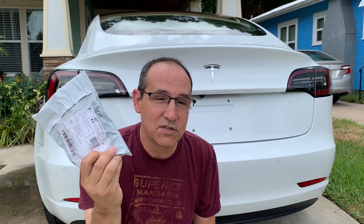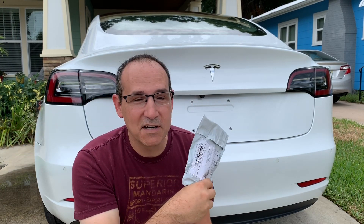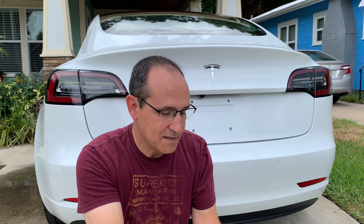Hey everyone, John here. Remember last time I installed the automatic pop-up trunk with springs that popped up the trunk really hard — a little too hard for my wife to put down. So I'm going to be doing an update. I've got these new springs and they're much lighter than what I had before. These springs will hopefully enable the trunk to go up and push down a lot easier. So we're going to try it.